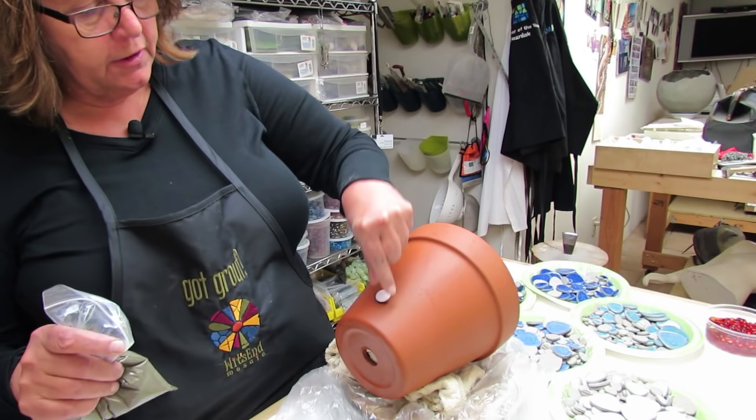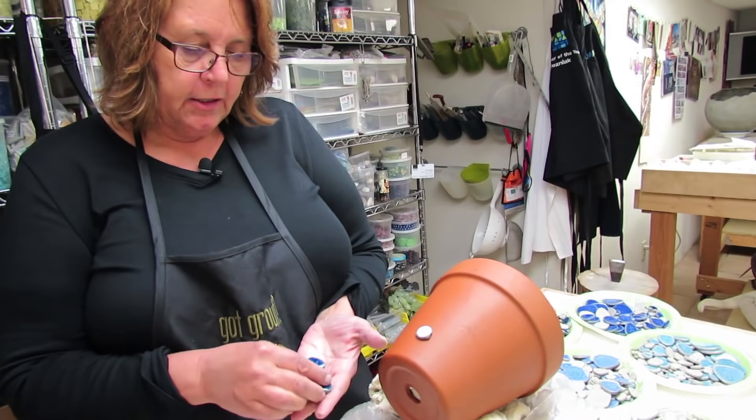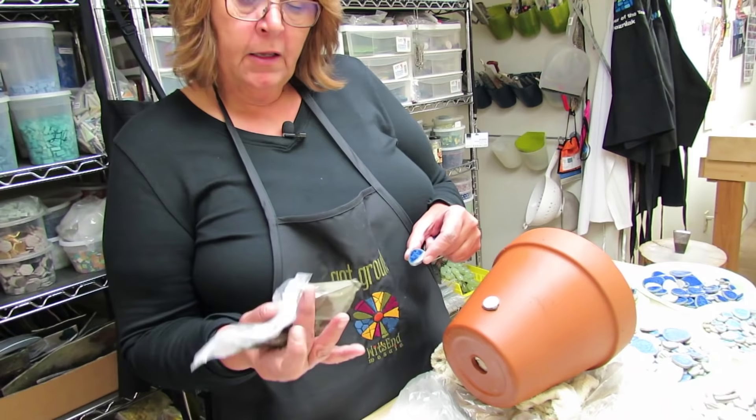Pick out whatever color you want to start working off of. Put a little thinset on the back and give it a little squish. I've selected five of the identical shape and color for the petals.